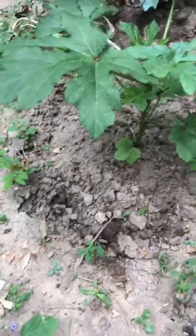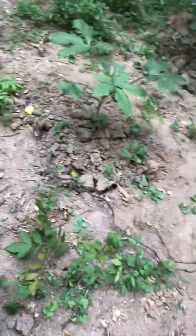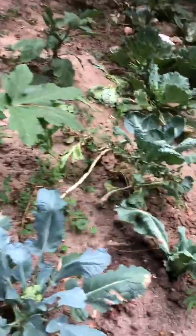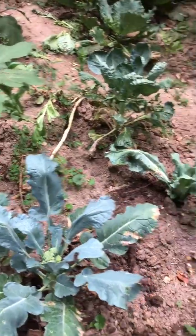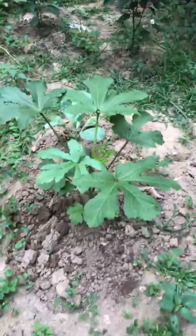Even though it wasn't raining, I still make sure I come over from time to time and soften the root of the plant so the root can still grow instead of not going anywhere. That's the trick for plants that don't get rain for a long time.